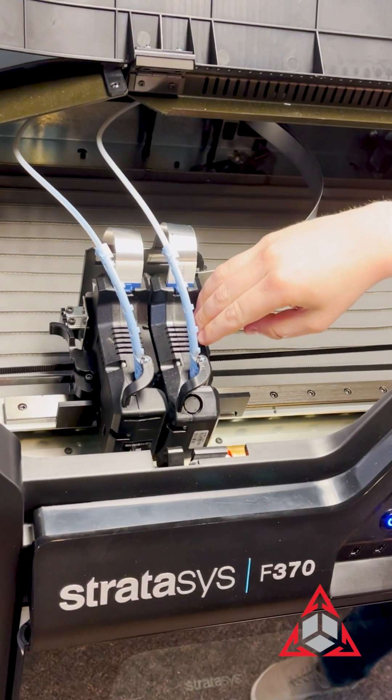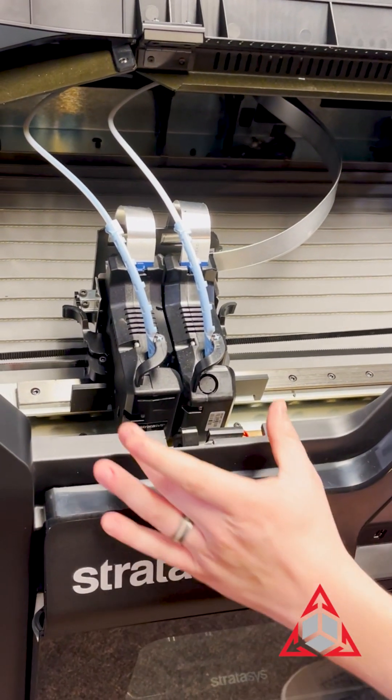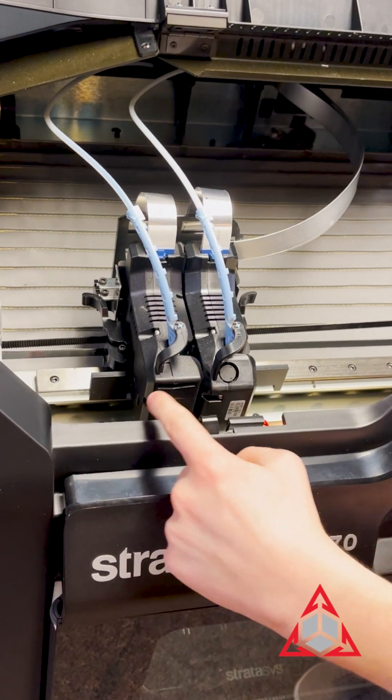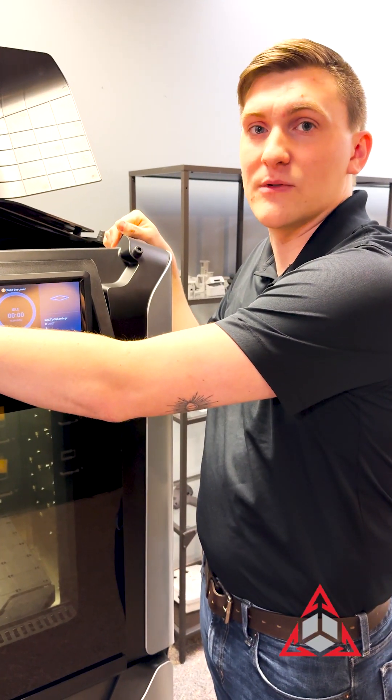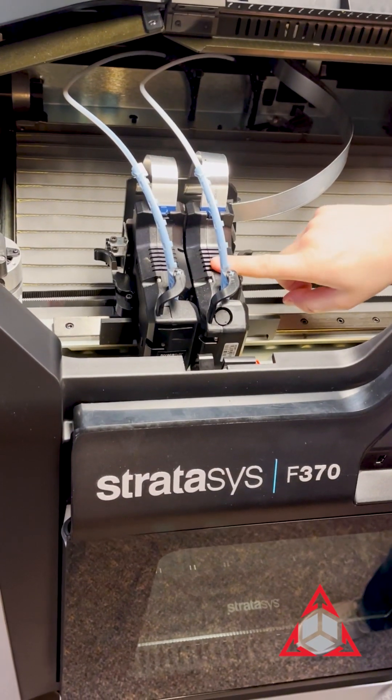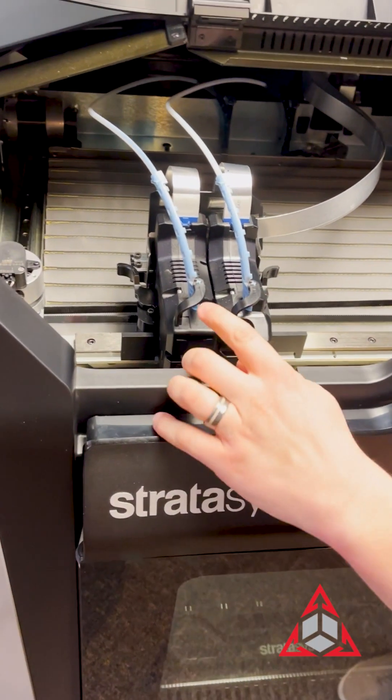Support is always on the right side, model always on the left for the F-series. You'll notice that I'm using two different heads — that's the newer designed version and the older designed version. They can run together, it doesn't really matter, but when ordering heads, you'll soon see that the older design doesn't exist anymore, so you'll see more of the newer version.